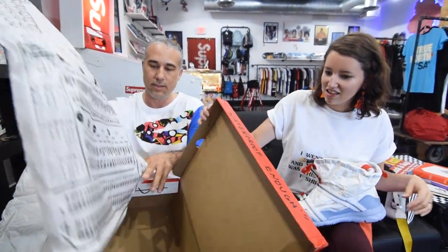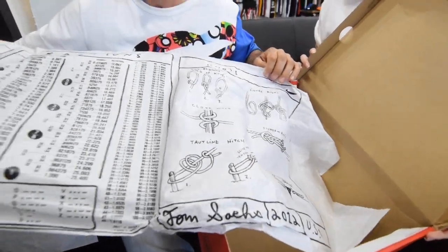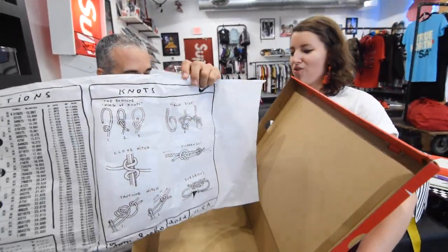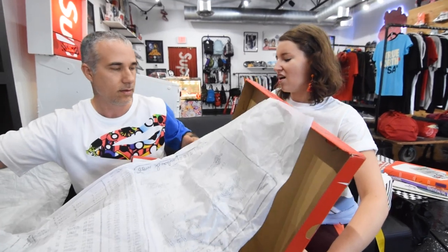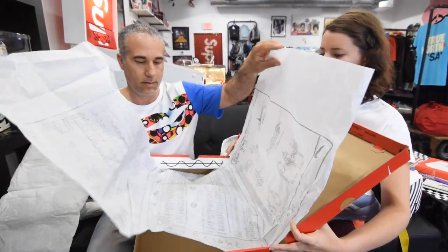There's a paper — you can see the whole thing. The knots. That's pretty cool. And what's really fun is on the underside of the box is a picture of the rover that he draws out.